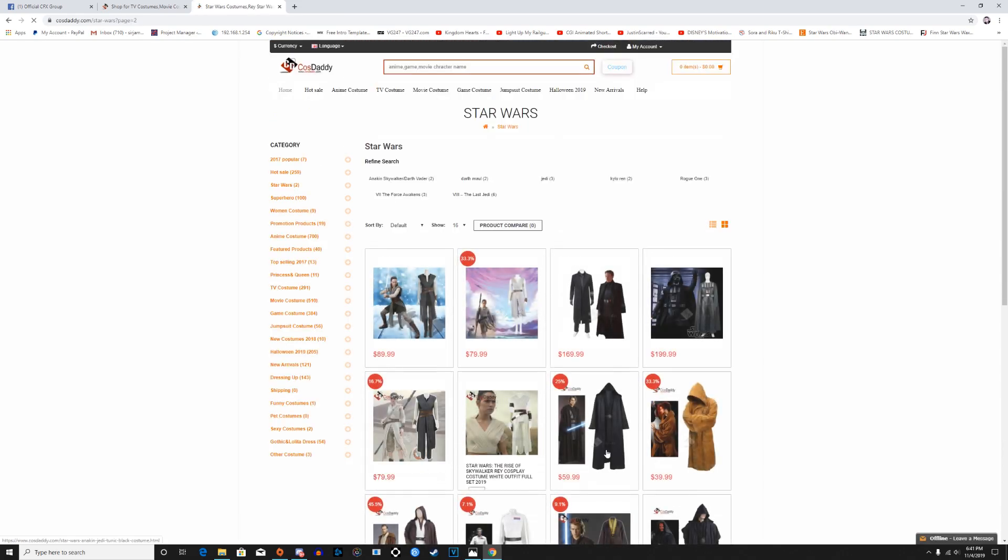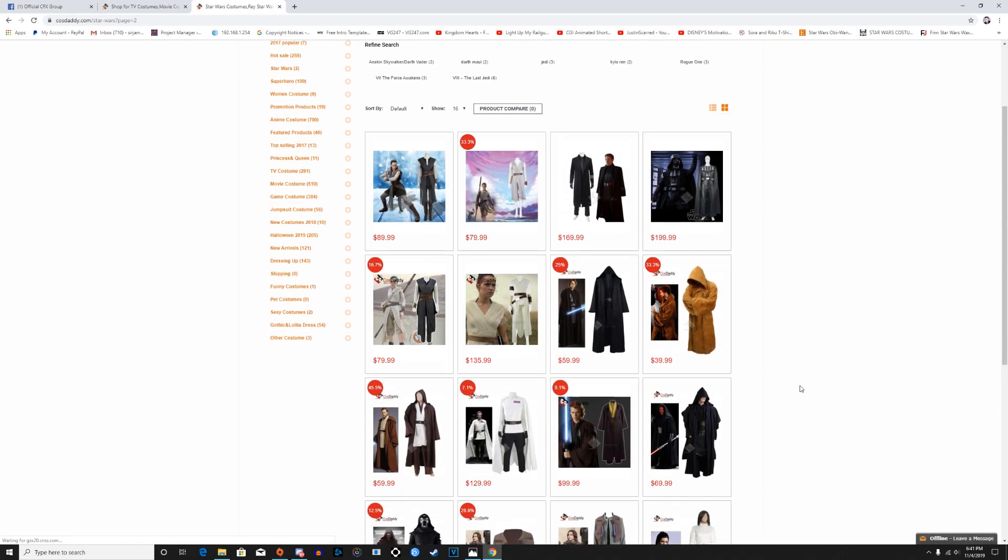This particular costume on their site is called the Obi-Wan Kenobi, but generally when it comes to Jedis in the Star Wars universe you could basically be your own version of a Jedi. It doesn't necessarily have to be Obi-Wan — you could just be your own unique generic-type Jedi with no issues whatsoever.